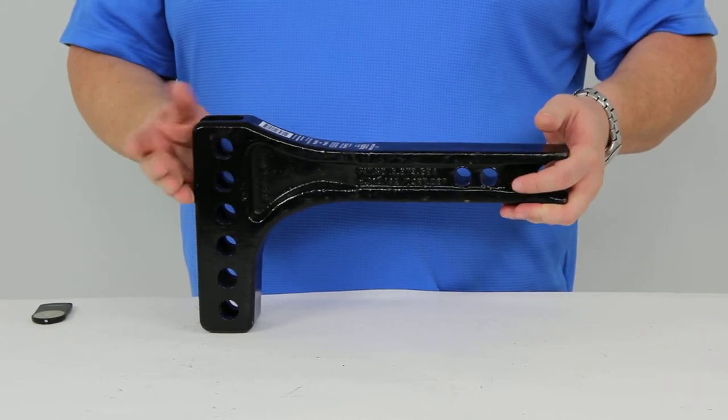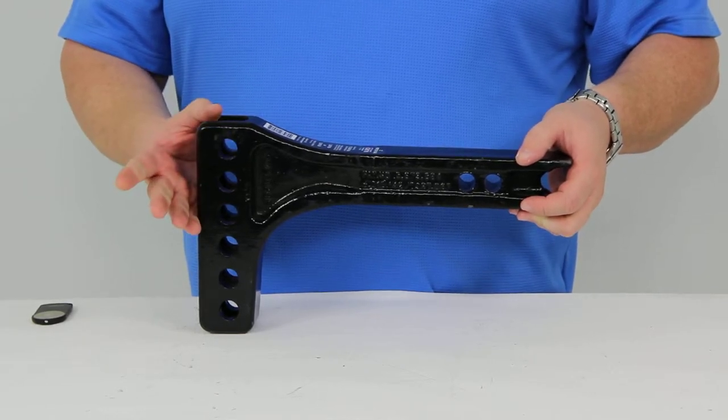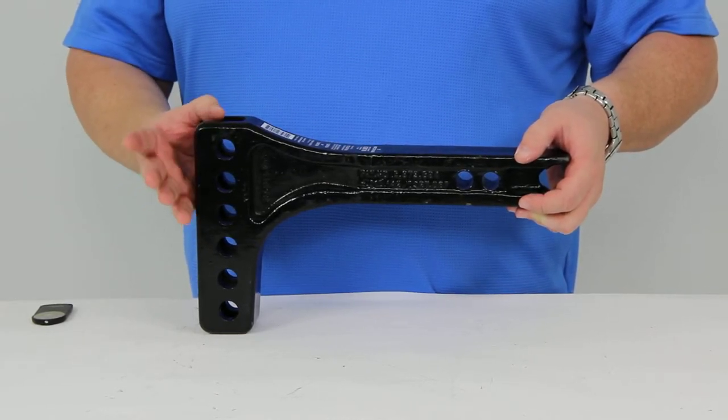For the trunnion bar system, the distance from the center of the ball hole to the center of the first hitch pinhole is 14 inches. It has a rise of six and a half inches and a drop of one and a quarter inches.